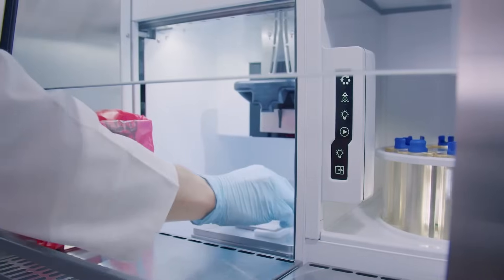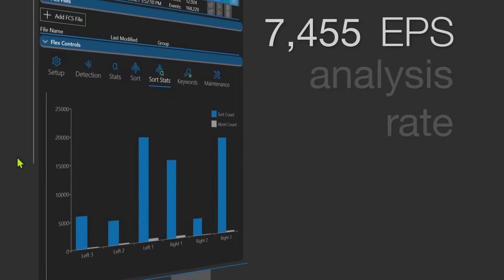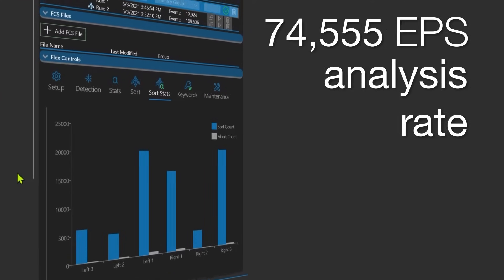The Bigfoot Spectral Cell Sorter offers sort rates of more than 70,000 events per second and analysis rates of more than 100,000 events per second.